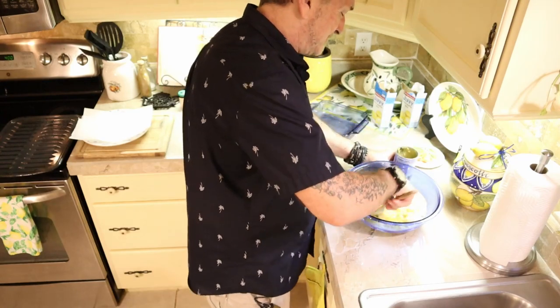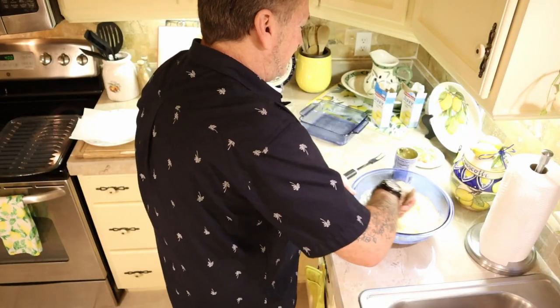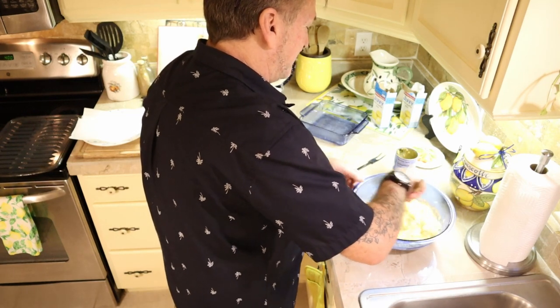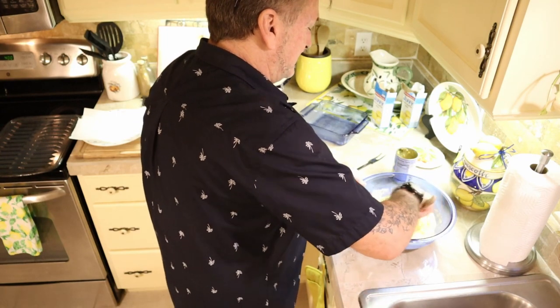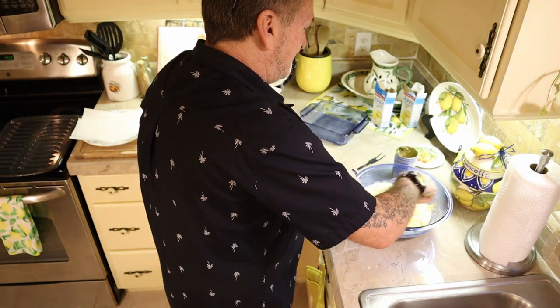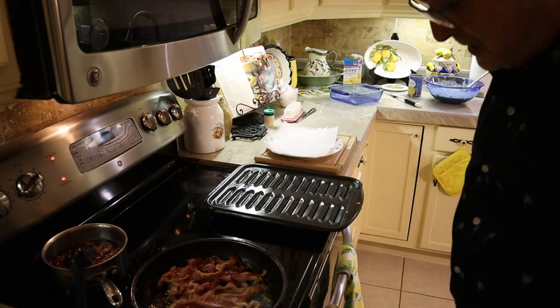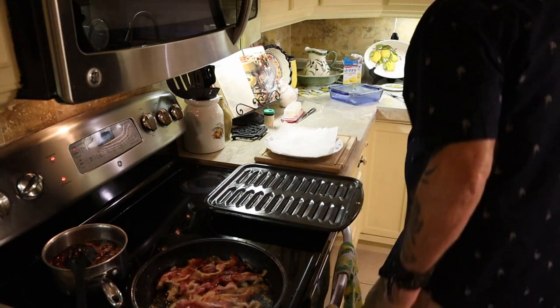The cream-style corn goes right into the mixture. Now we're going to mix — don't cheat on mixing, you want a good mix, because those eggs were in there and we didn't beat them separately. I think I heard my oven is up to temp, and some of this bacon is looking close.